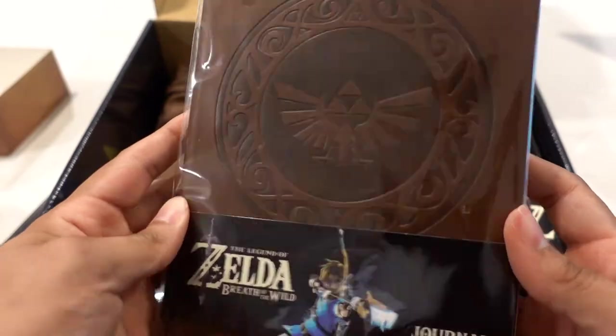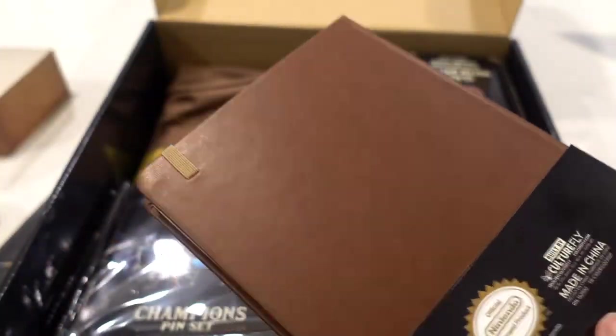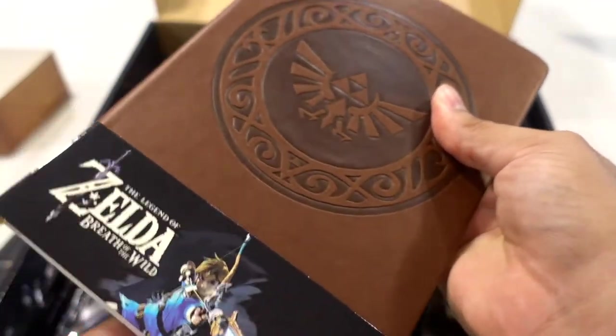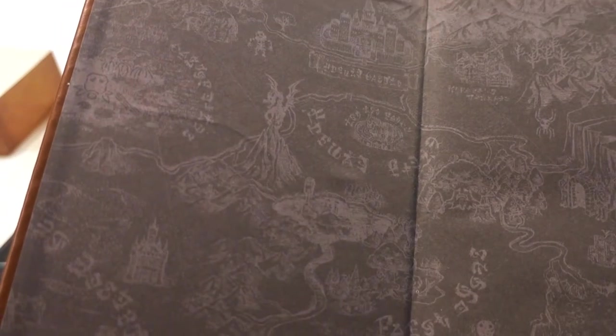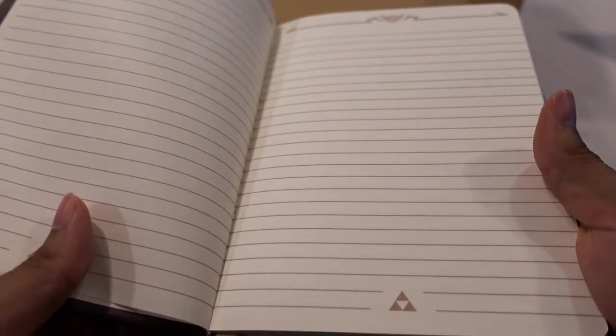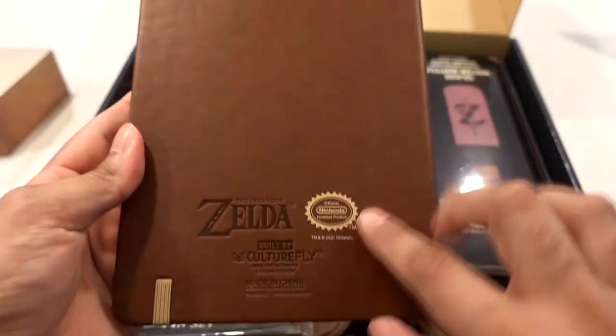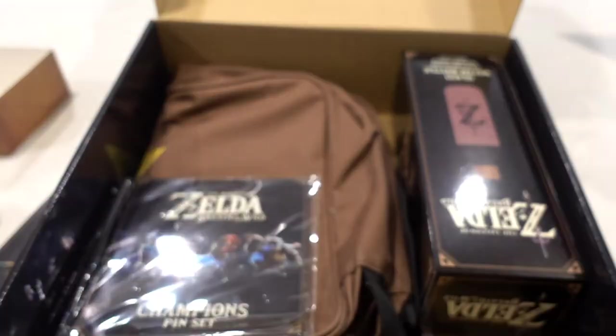Next up we have the journal. Let's open this up and see if the pages have any special designs. Right off the bat it has that faux leather look — feels really nice and looks really nice. We do have kind of some Breath of the Wild world maps on the first page, and it has the Hyrule shield logo on there and then the Triforce down at the bottom. Same design runs across the whole journal. On the back, nothing really going on besides the Zelda logo and then the Culture Fly logo. Really nice — I like it.